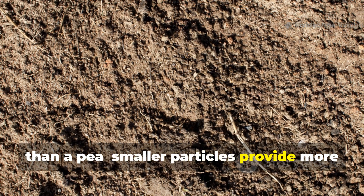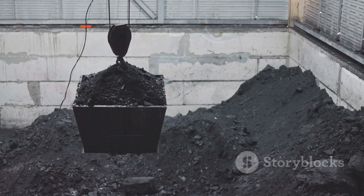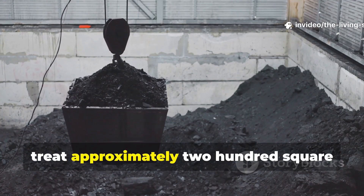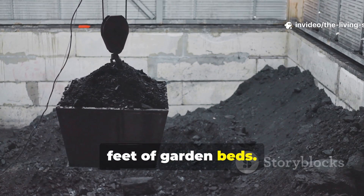Smaller particles provide more surface area and integrate better with soil. You'll need about 5 gallons of crushed biochar for a batch that will treat approximately 200 square feet of garden beds.